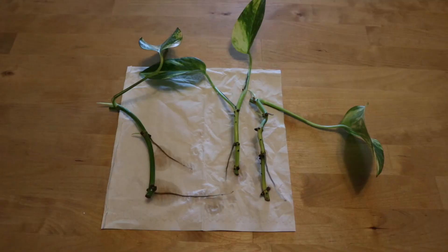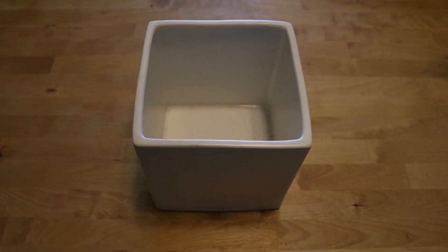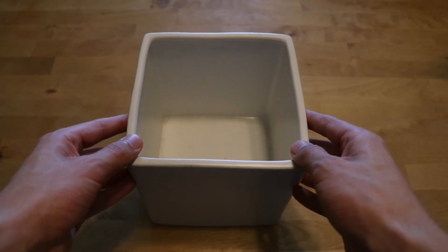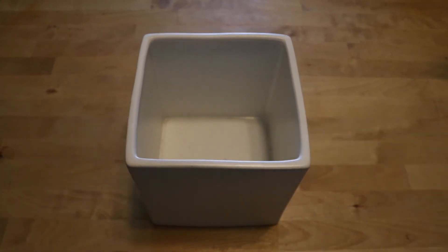Here you see all three of them laying next to each other. The next thing I'll be doing is pot them in the pot that I selected — and that's the final thing I will show you. Here you see the pot I selected for my Pothos to continue their growth in. The first thing I'll be putting in there is some hydro granules, and after that I'll add the potting soil.